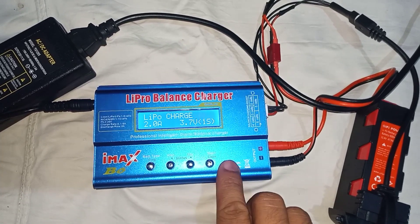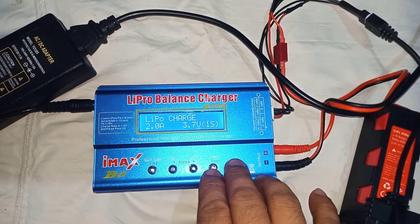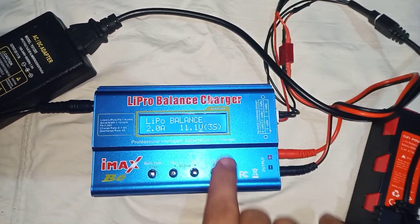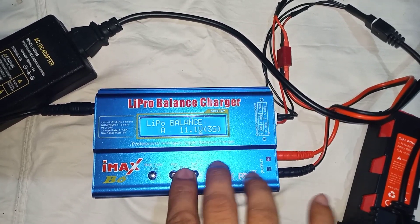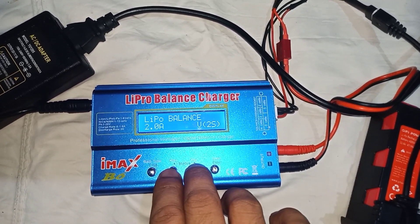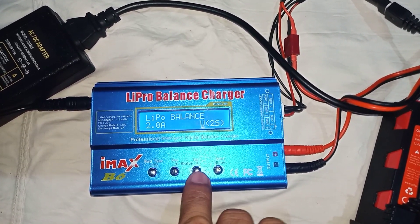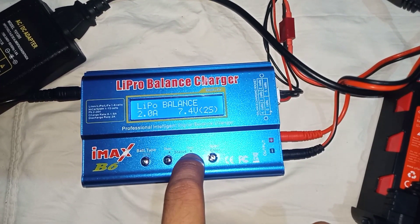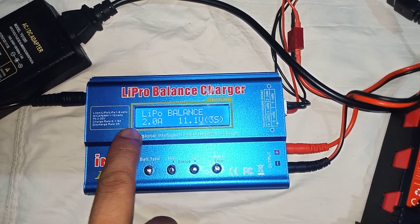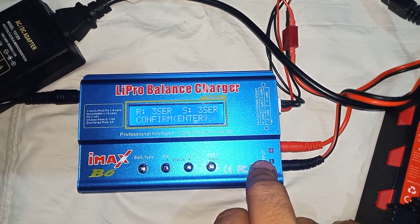For our setting in IMAX, go first to LiPo balance, 3S. If you're not in 3S — for example, if you are on a 2S LiPo battery — click the increase button. So we're here at 3S. Set only to 2 ampere. Okay, let's start. Battery check — confirm with Enter.